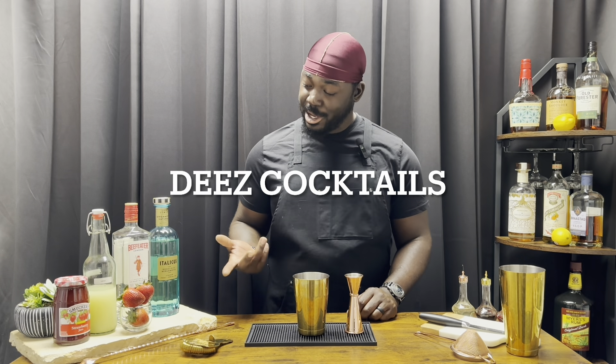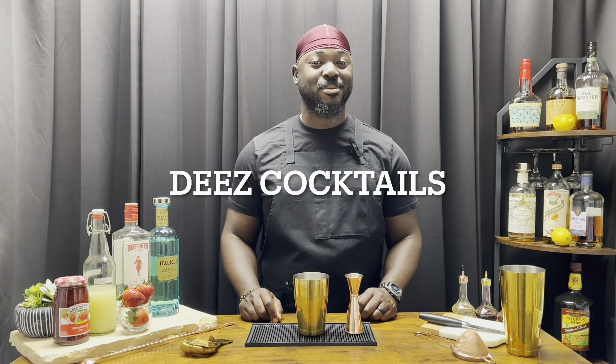Welcome to cocktails! Today we're doing the King's Breakfast. We're gonna get started with a heaping teaspoon of strawberry jam.